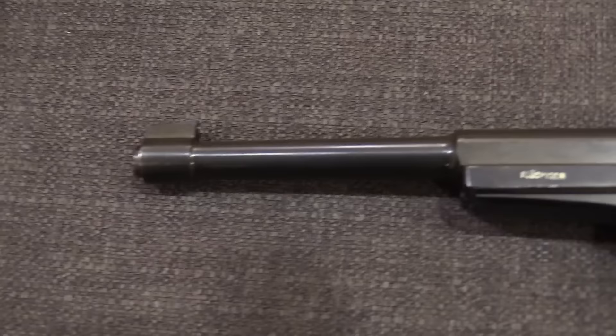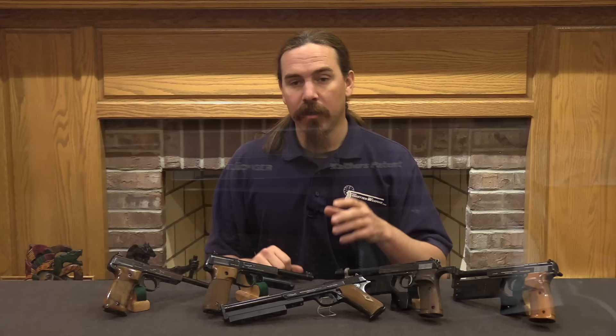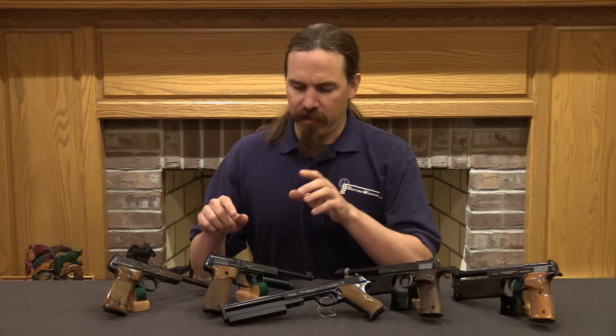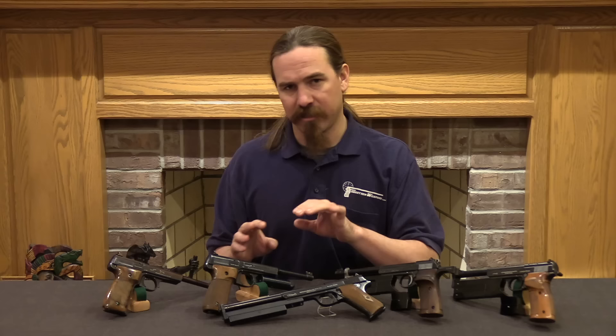So these start at about serial number 1,000, just over 1,000. There are basically three main variations of the Olympia that we're going to go through. The first is the 1925 pattern, and then around 1932 they started experimenting with some changes. In 1936 they introduced what is essentially an all-new model of the Olympia, the Model 1936, and that's the '36 right here.